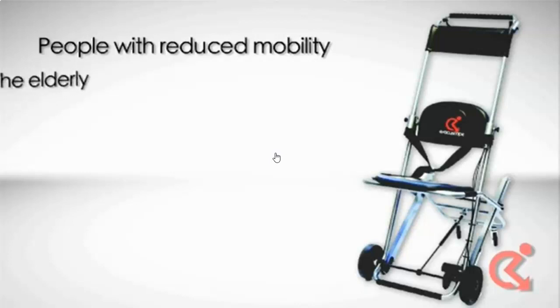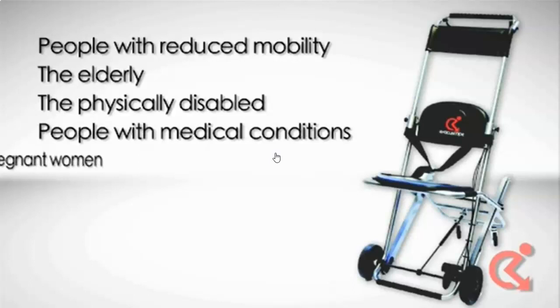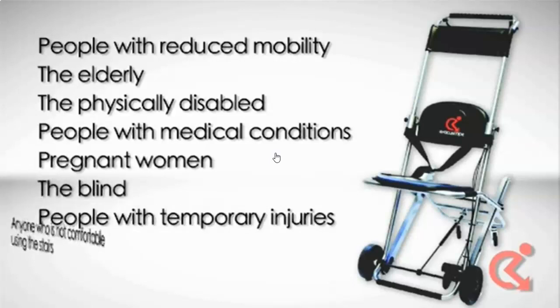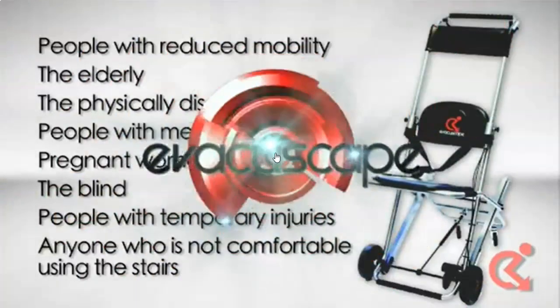The Evacuscape chair can be used to assist people with reduced mobility, the elderly, the physically disabled, people with medical conditions, pregnant women, the blind, people with injuries and those in casts, and anyone who is not comfortable to descend downstairs on their own.